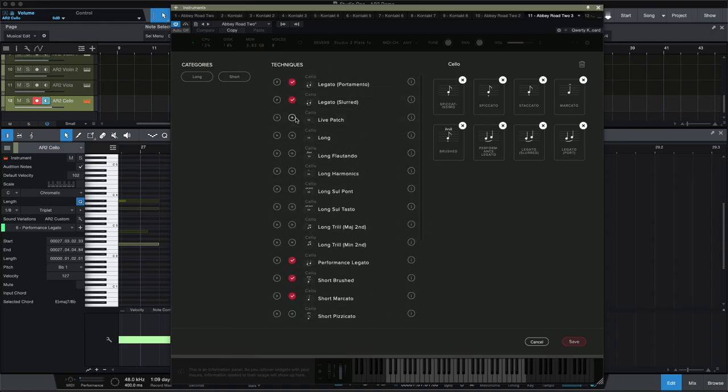One of the nice things about AR2 and the whole Spitfire player is you can click the pencil and build whatever patches you want out of all of the longs and shorts available. I wanted to try to limit myself to eight articulations — four shorts, or I guess five shorts: Marcato, Brushed, Staccato, Spiccato, and Spiccatissimo. And then the slurred legato, the portamento, and just the performance legato that we mentioned.